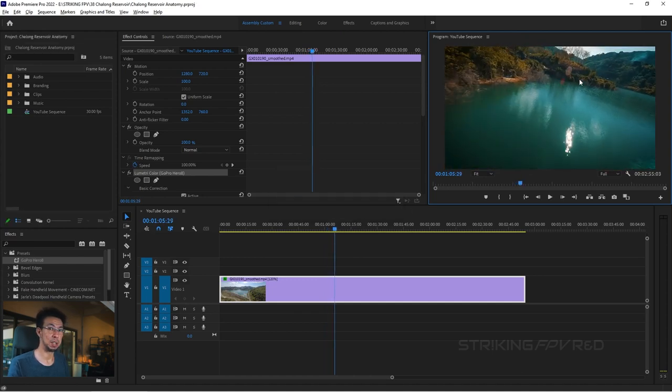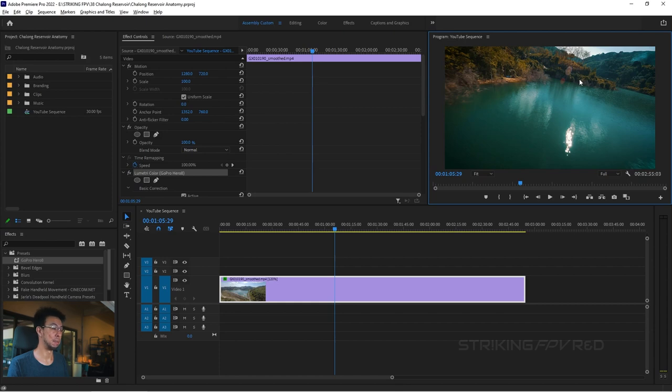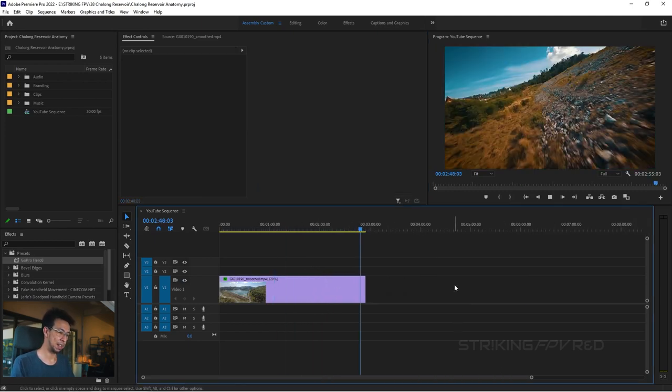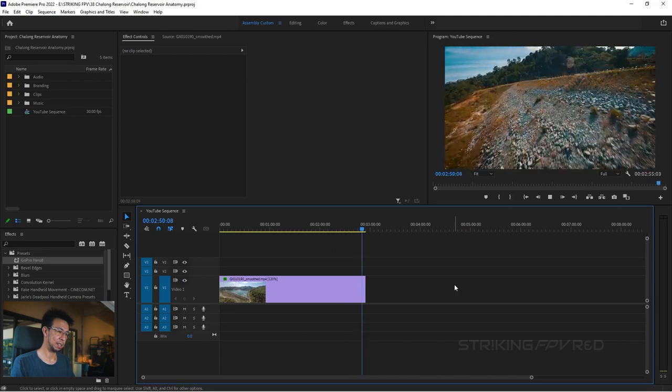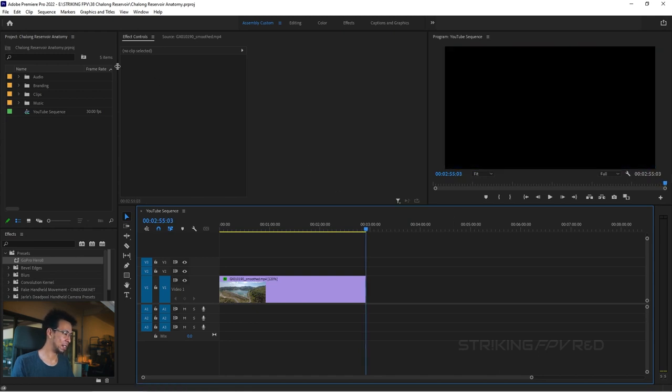Let's save — always remember to save because Adobe, despite years of development, has leftover code that can crash randomly and you'll lose everything. Save frequently. Control-S is your friend, Command-S on Mac. Every time you do something and feel that satisfaction, save. The next thing is the transition point. If I play through to where the backflip happens, the footage ends at the cutting point.